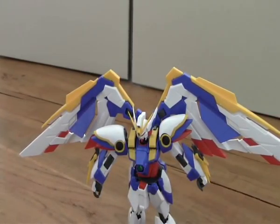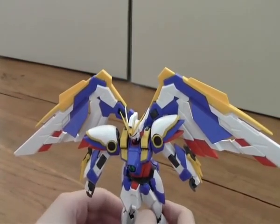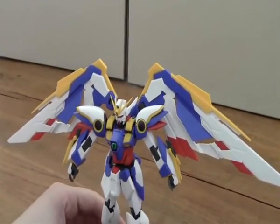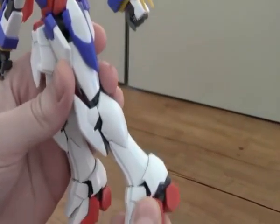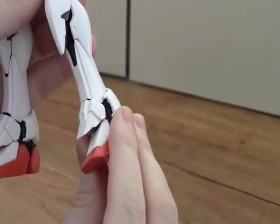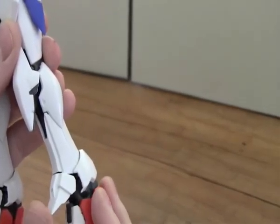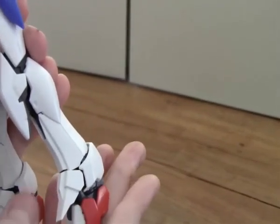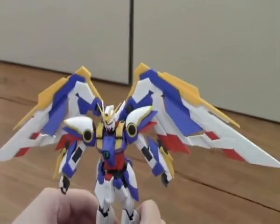In the other Wing Gundam, the claws were for the absorption of the really large beam rifle, but I don't think these are for that. You have the foot and the heel which can move all the way around, and this can go up and down too. And that was it for the articulation.